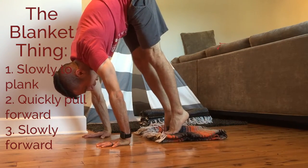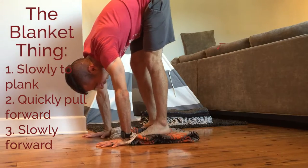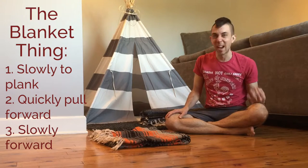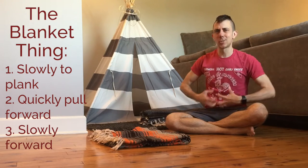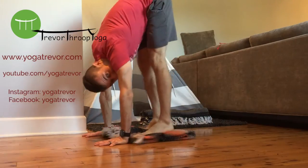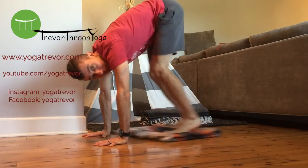It depends on your flexibility how close you get. Those are great practice for jump forwards, preps for handstands and other inversions — just a great way to build heat and some core strength. Thanks for watching, try to have some fun with your yoga blanket.